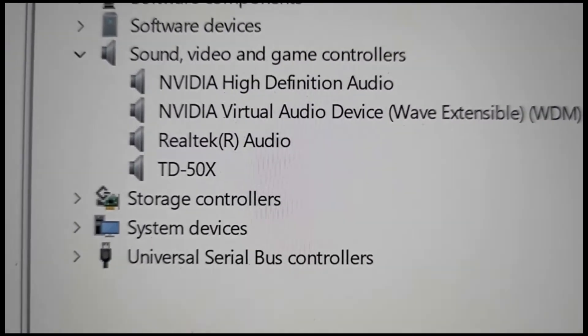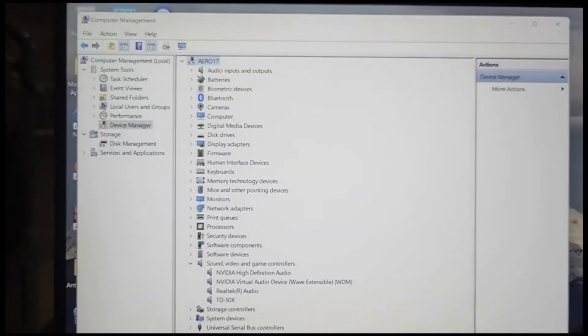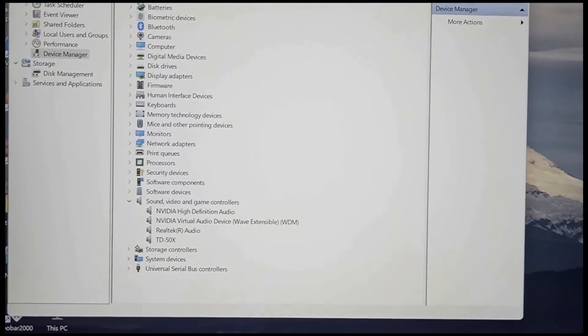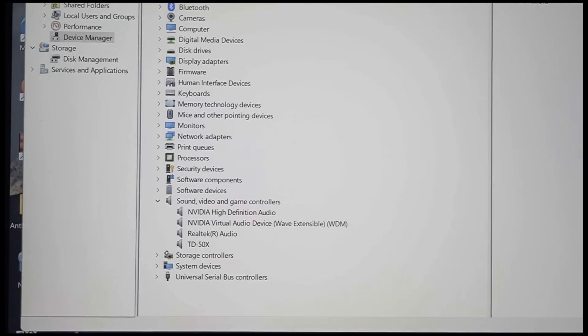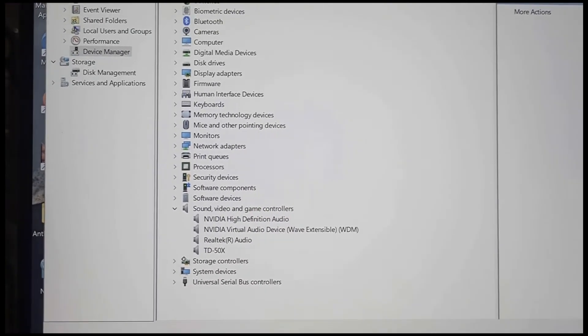Now if we go back to the computer, you'll see the TD50X driver is installed and correctly working. I can now open up my Digital Audio Workstation — in my case it's Studio One. It'll find that driver, and I can go ahead and start playing the drum kit and record straight away with that driver being in place.